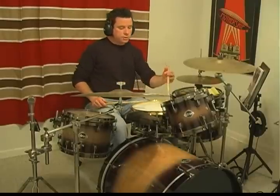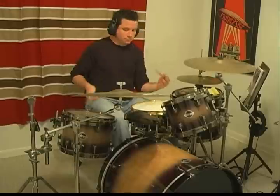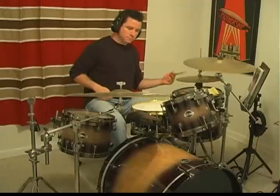Just that, all around the kit, and you start to get some nice ideas. Right, left, right, left, left foot.